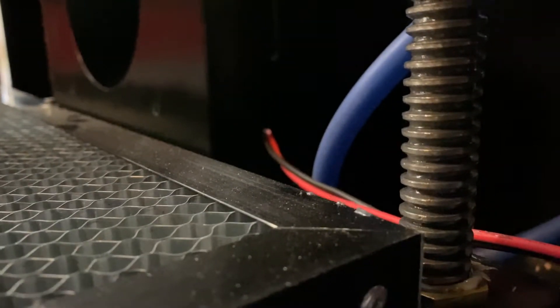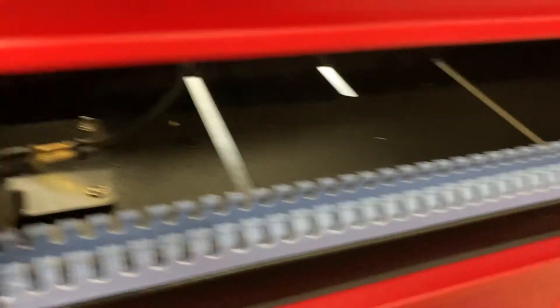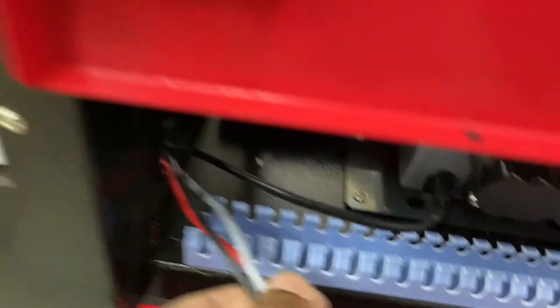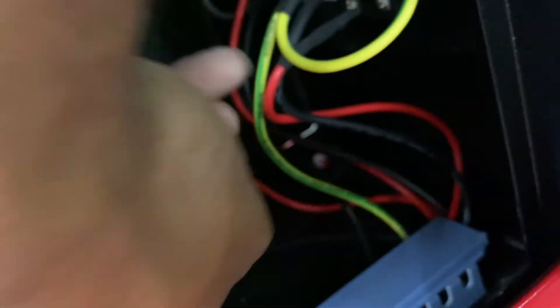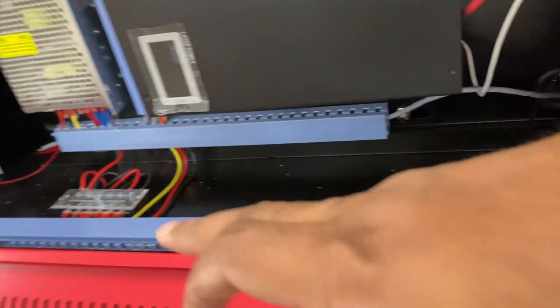At the back of the machine we can see the red and black cable goes into where the fan is, leads out here, and we pull this along past here. It leads into the machine on the other side.